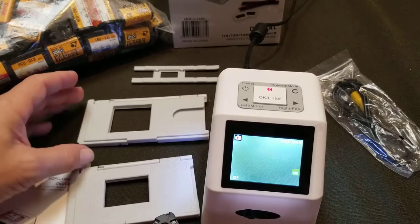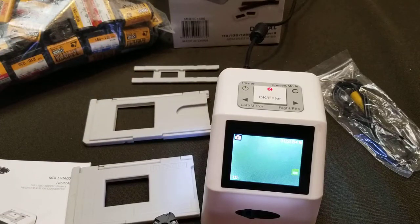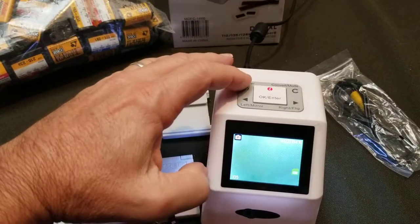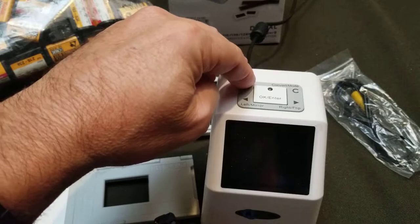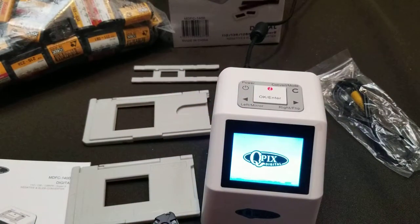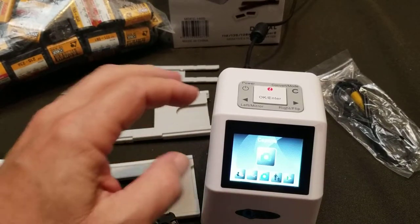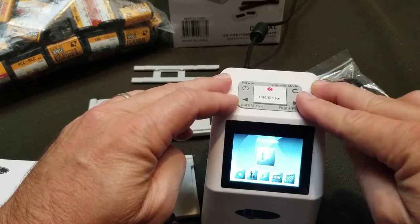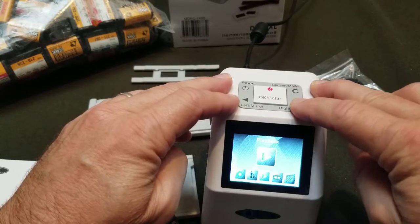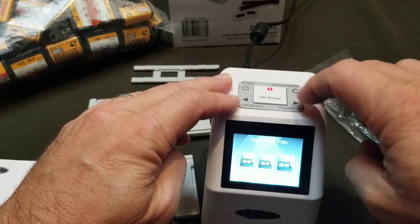This Qpix model comes with several different slide holders and film holders, but none for the Advantix system. The system is nice and easy to operate — simple power button. They say to use a maximum 32 card; I've got a 64 in here and it's working fine. Several different options in the setup: you can format your card, play back the scans you've done, select your film type — it has different choices and different sizes.